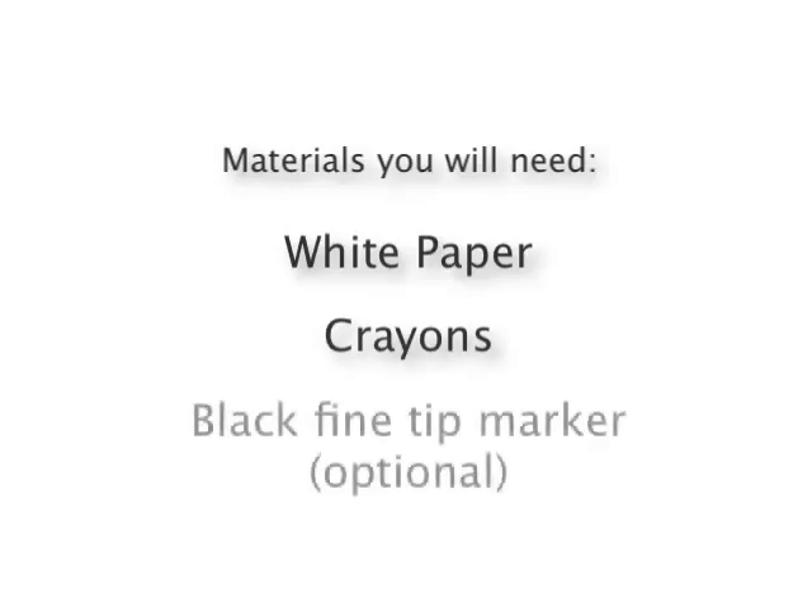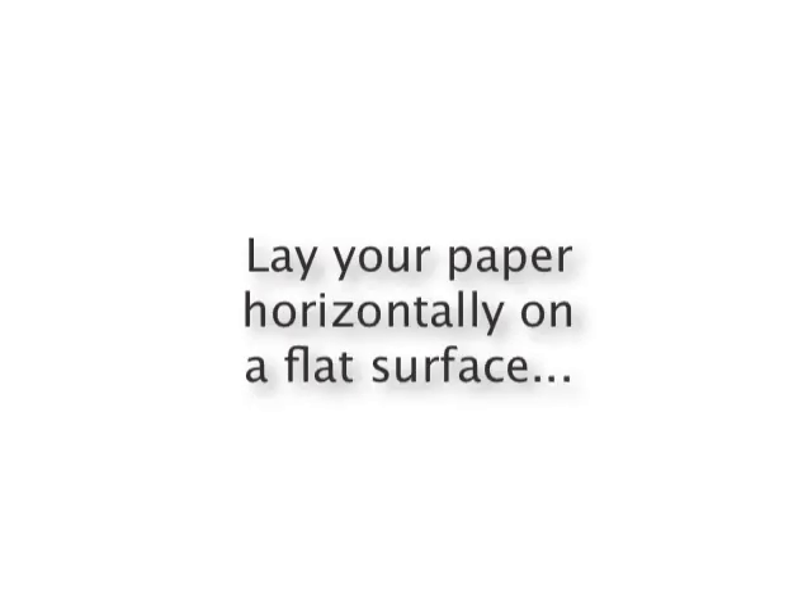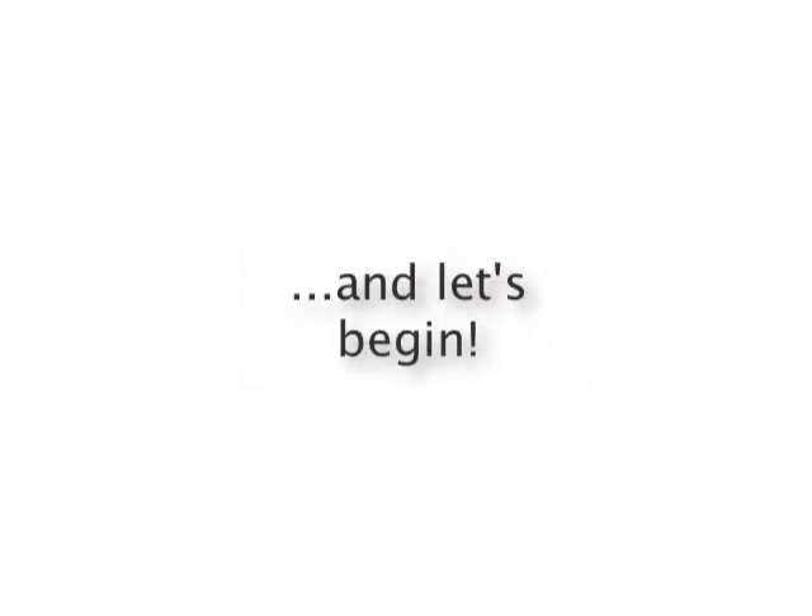Materials you will need are white paper and crayons; a black fine tip marker is optional. Now remember to take your time. If you need to, press the pause button between steps anytime. Lay your paper horizontally on a flat surface, and let's begin.